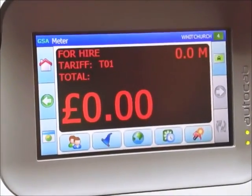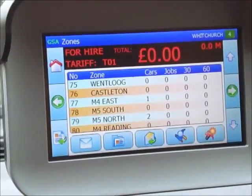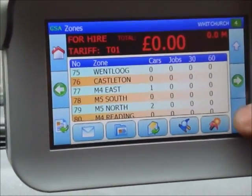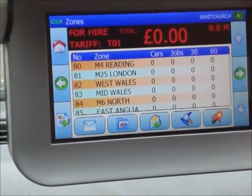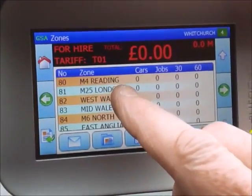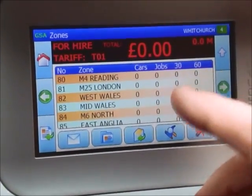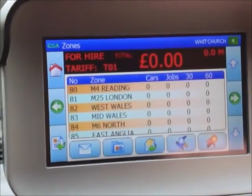I'm now going to show you how to work the zones. Press the flag button to go to the zones screen, which gives you all the different areas. Whereas we've normally had 77 zones, we've now got a few more added — M4, M25, West Wales, even as far as East Anglia. Along this screen you have the particular area, the number of cars in an area, and the jobs. But instead of 15 and 30 minutes we've now got 30 and 60, so the 30-minute slot now incorporates the old 15-minute zone as well.